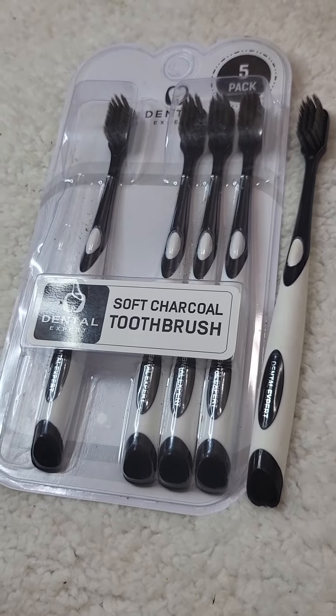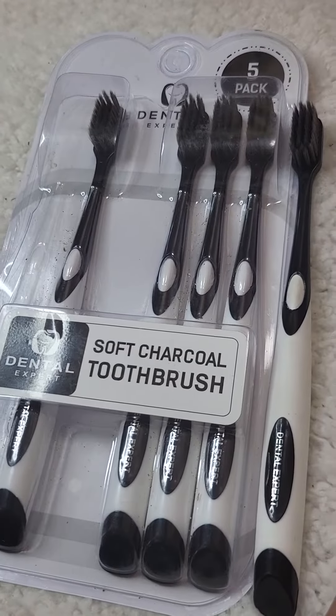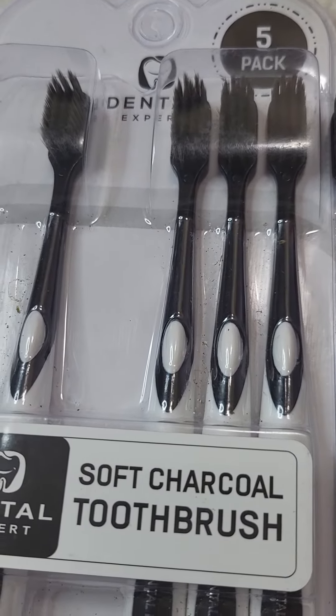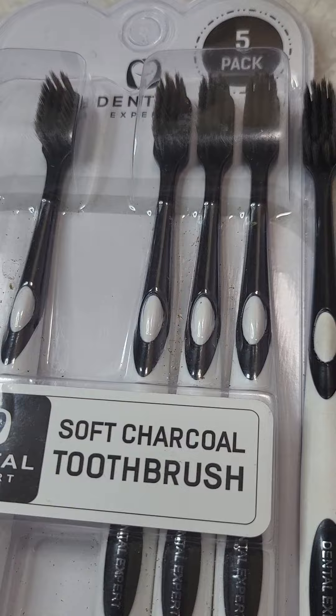Dental Expert brand soft charcoal toothbrushes. There's a five-pack, each one lasts about three months, then they recommend you switch over, so there's a lot there to use and for a long time.